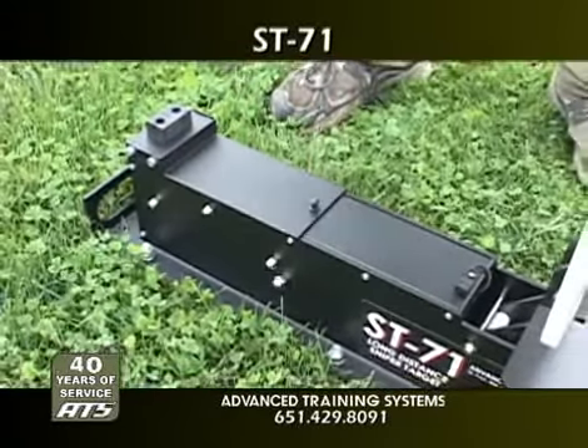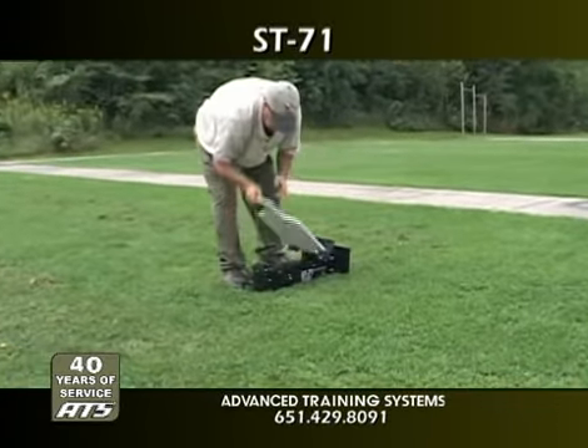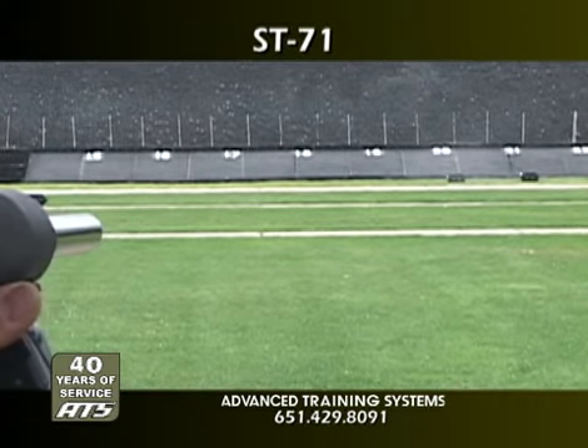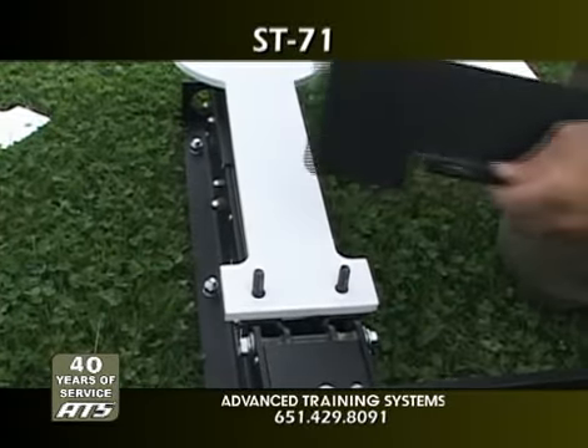The ST-71 comes standard with a 3/8 inch AR500 steel silhouette target plate which can sustain 5.56 and 7.62 high velocity rounds. In addition, you can quickly change to optional target silhouettes to coincide with your training format.